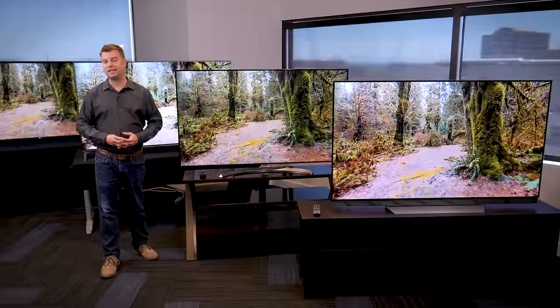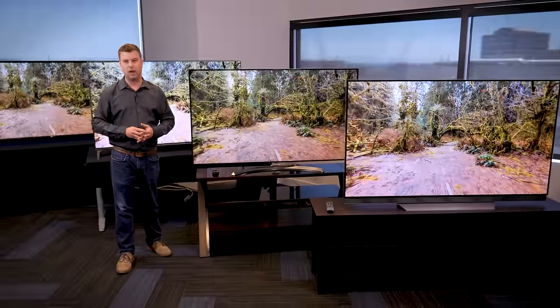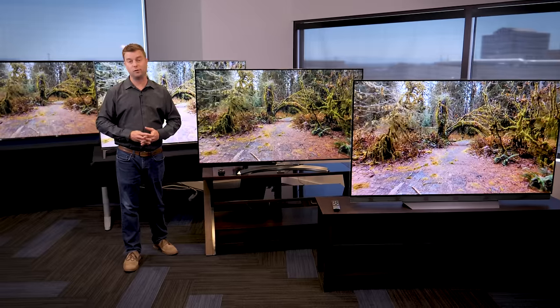That's it for our LG 2017 4K TV lineup. If you want to take a deeper dive into any one of these models, be sure to check out our full review videos.